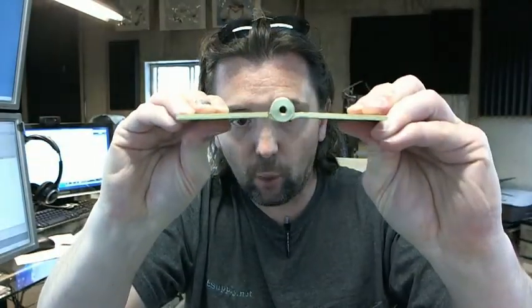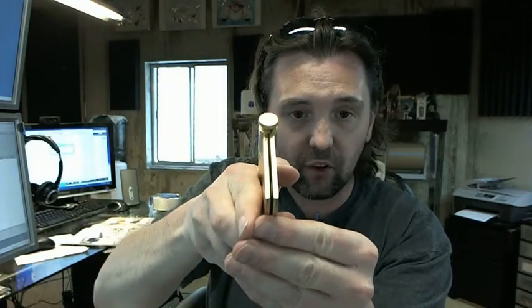It's a full mortise hinge. You can see from the swag on the hinges that this is to be mortised to the door edge and to the frame.